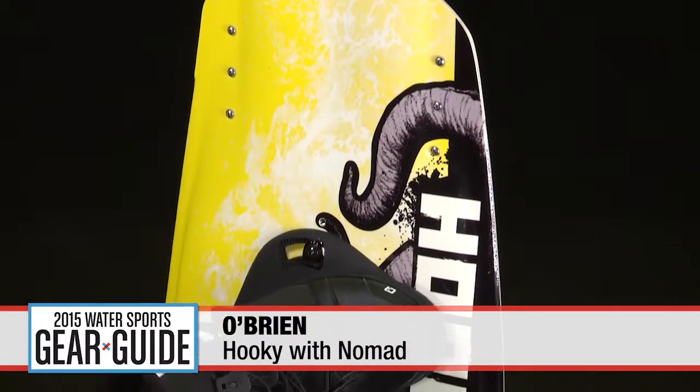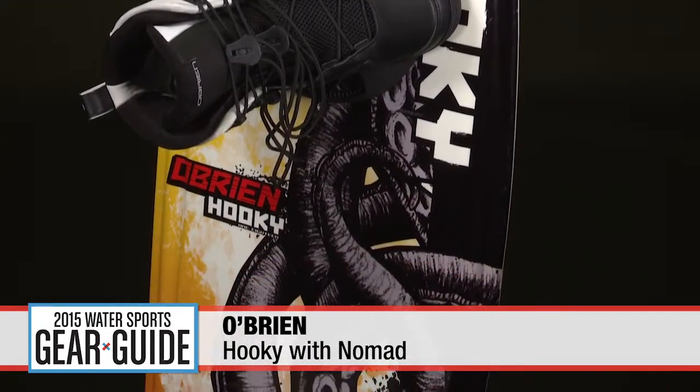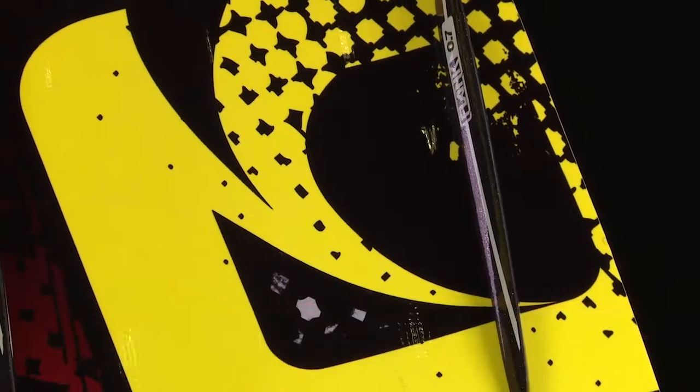The O'Brien Hookie is not just an older shape sized down for kids. It's designed with new technology specifically for younger, smaller riders. The thin, lightweight construction keeps this board agile and easy to maneuver.